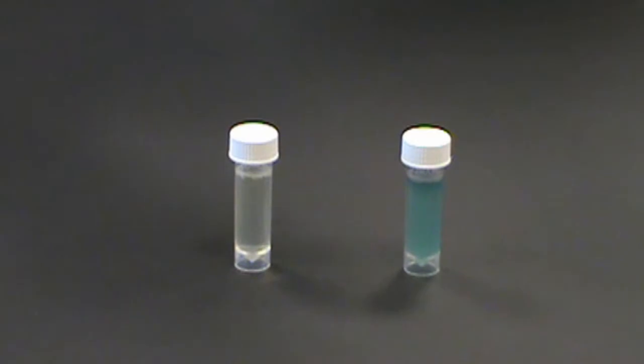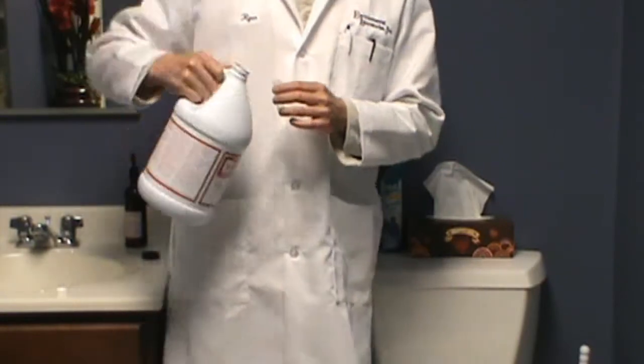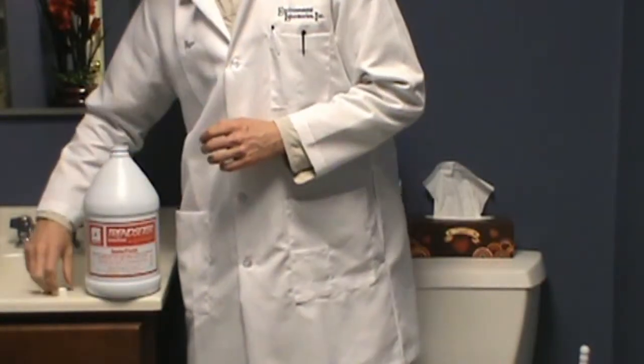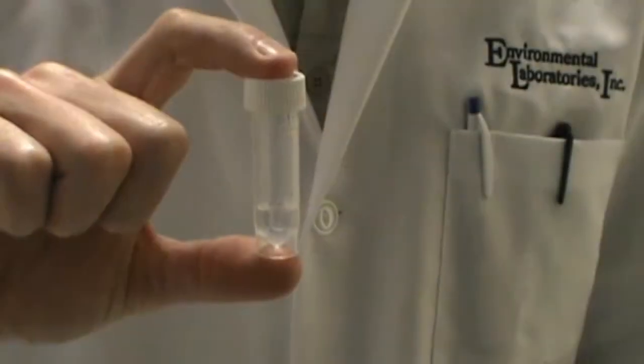Once you have established the bacteria content of your sample, you should dispose of both the sample and the vial. We find that the best way to do this is to go to your bathroom and pour the sample into the toilet. For samples yielding a positive test result, we strongly suggest placing a couple of drops of household bleach into the vial, replacing the lid, giving it a good shake, and also discarding this solution into the toilet.